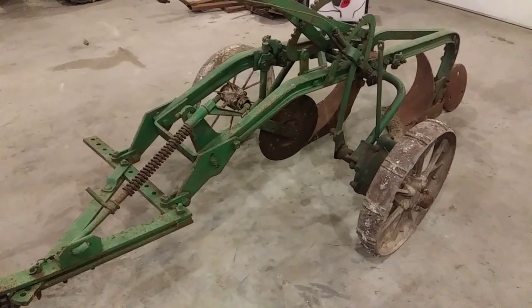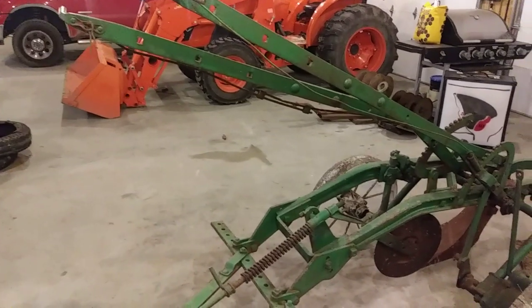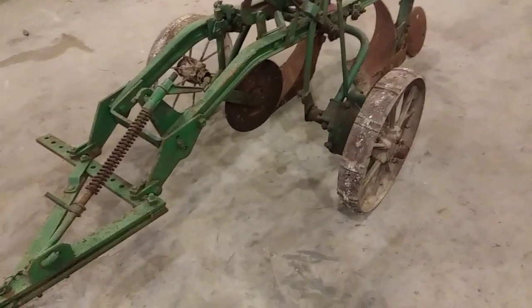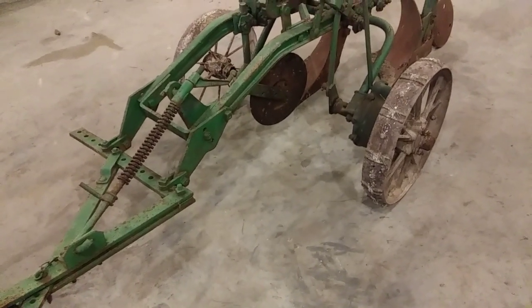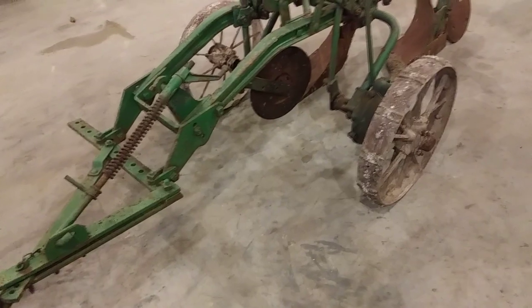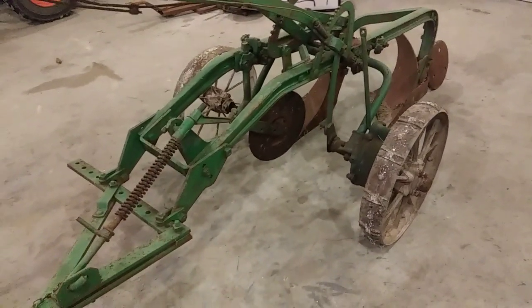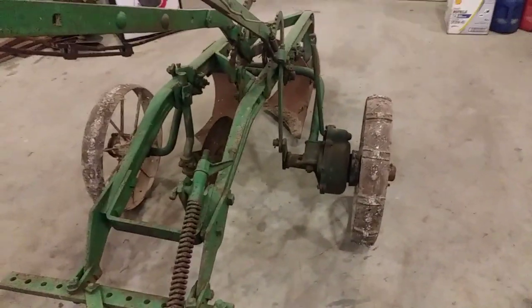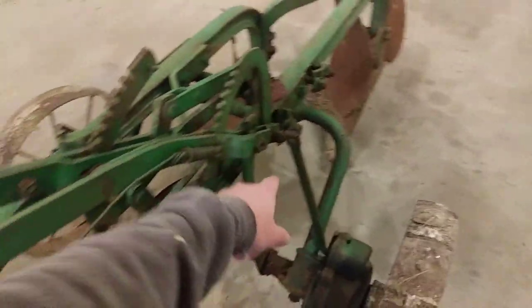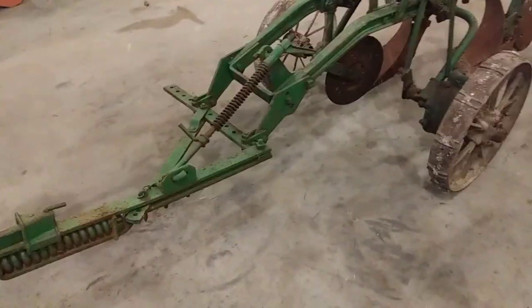If you've seen my other videos in the last few weeks, I've been making reference to this plow. It's been sitting over there next to the tractor. I just moved it over here this morning. This is a John Deere - I think it's a model 613 - two-bottom trip style or pull type. You pull on this handle and that drops the plow in the ground; pull on it again and it raises the plow back up.